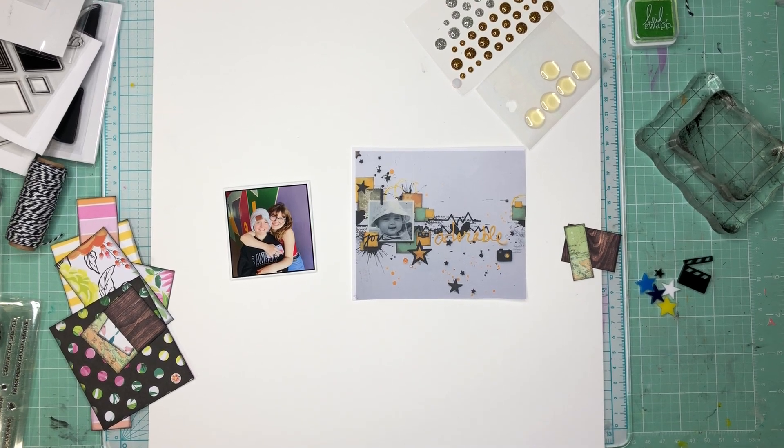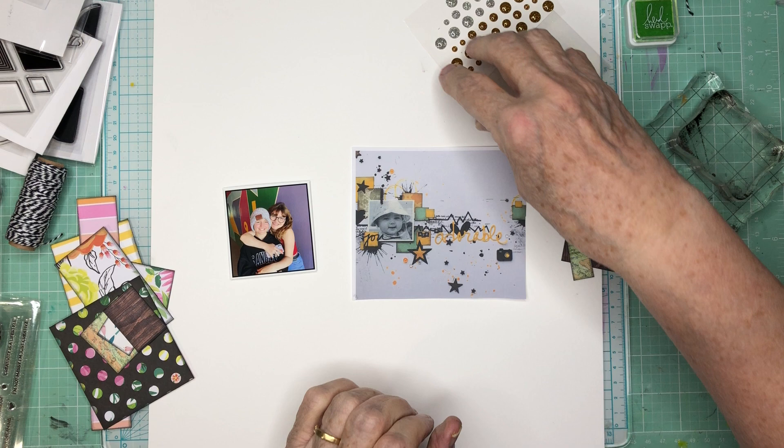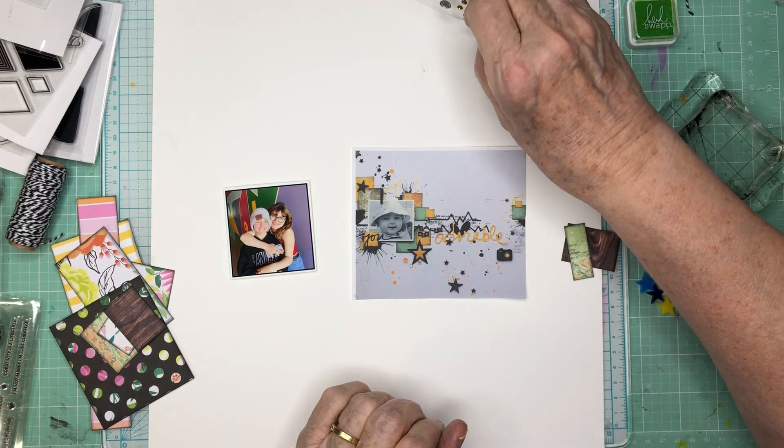Hi everyone, Scrappy Cathy here with Off the Board with Pineapple Papers. This is going to be day 13 of the month of July, in which I'm doing a video every day.